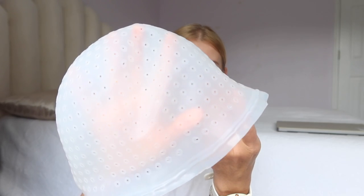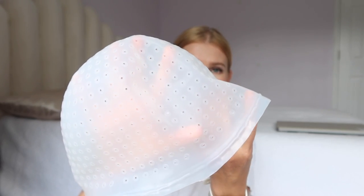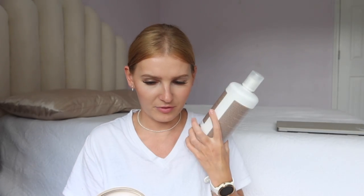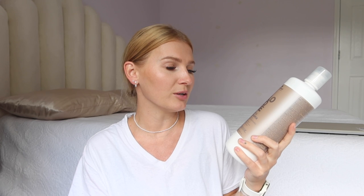I got everything on Amazon. I got this silicone bleach cap — I picked this one because the holes were already poked through, so I didn't have to worry about poking through and ripping it, and the holes are a little bit bigger than other ones. It also came with a little hook, almost like a crochet tool, to help pull your hair through. I also picked up the Schwarzkopf BlondMe lightning powder and I didn't realize it came as a set with 30 volume developer. For my fine and thin hair, I could have gotten away with 20 volume, so I'm just not going to leave it on as long.